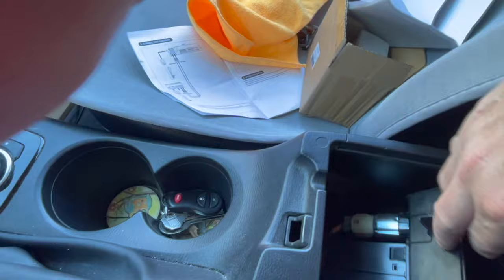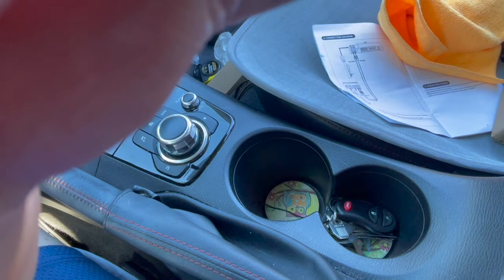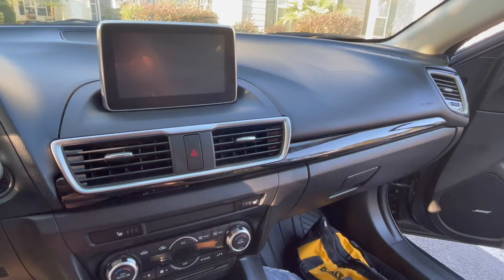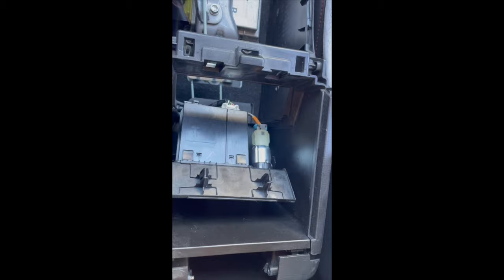I'm going to have to pop out the console there — you just grab a hold of it, pull it up, and it pops out too. Everything is very simple. You don't need to start taking everything apart like you see in other videos. I was rather surprised — I probably could have done this in 30 minutes, but the first time I did it in under an hour.